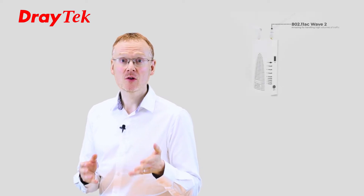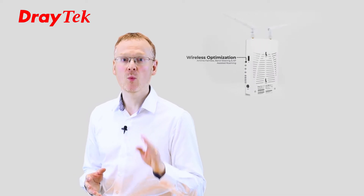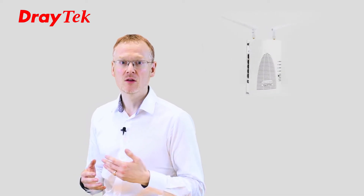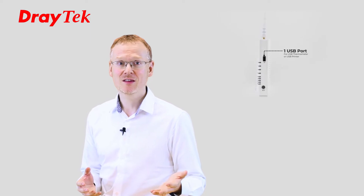The Viagor AP903 is a new business class mesh wireless solution specifically designed to help you eliminate wireless dropouts, stuttering videos, slow download speeds, poor signal and Wi-Fi dead zones. Our goal was to create a product that will be easy to set up, easy to use and easy to manage.